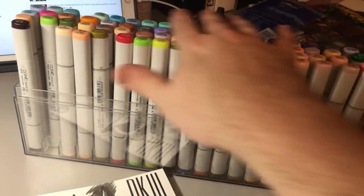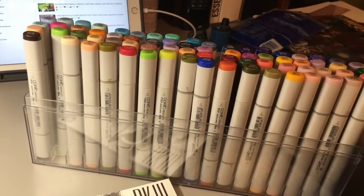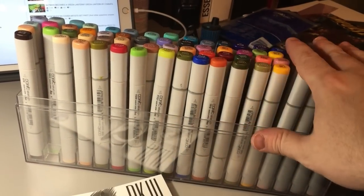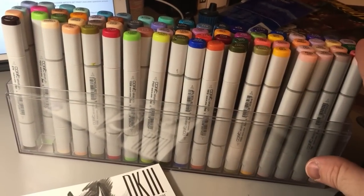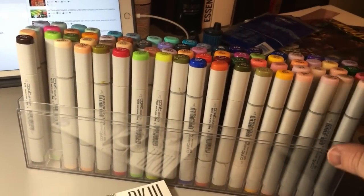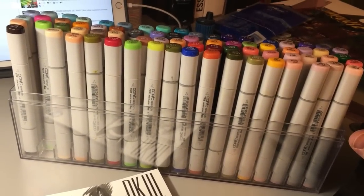There are four of these sets, and if you buy all four super sets you're going to have every single color of Copic markers. I only bought one of them — I chose the one I wanted most because it had a lot of flesh tones in it. I think this runs about $300 to $350.